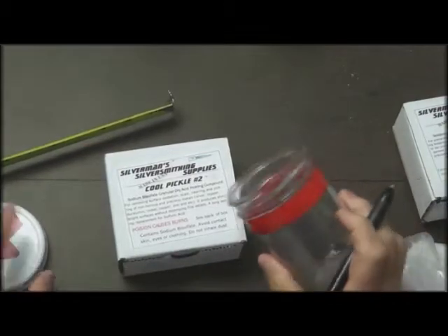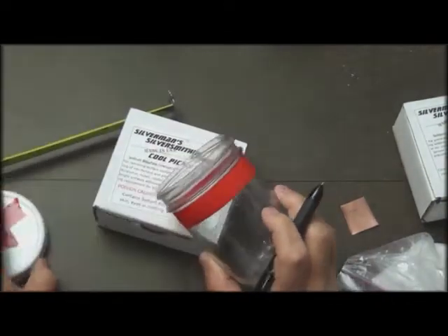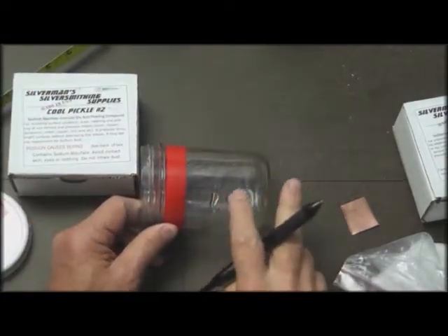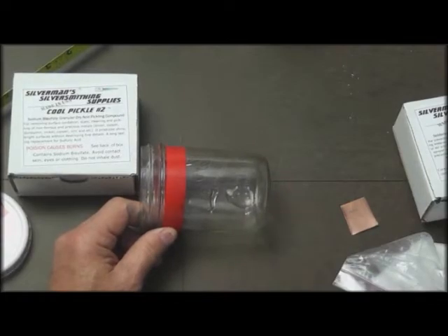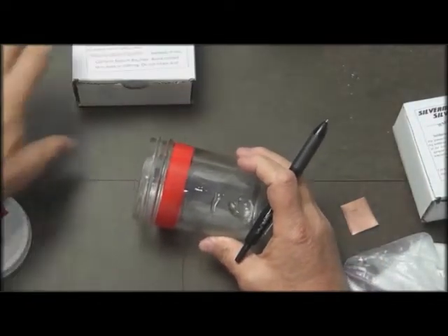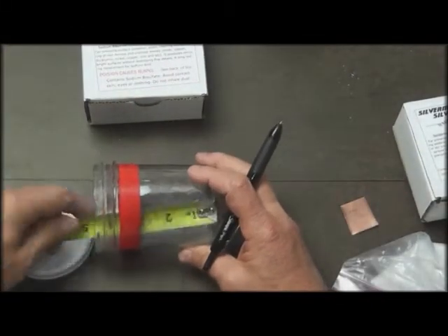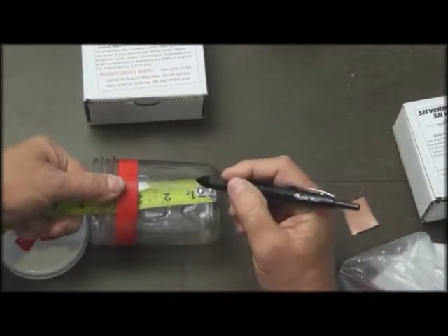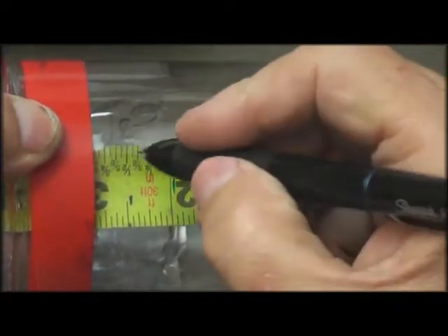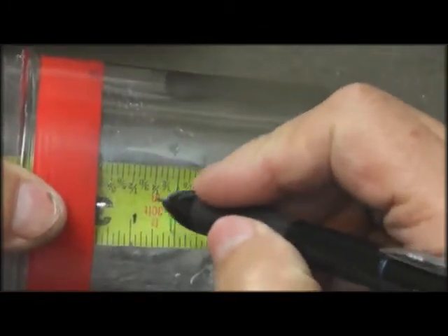We're going to make up some pickle. First thing we do is prepare our jar — we put a piece of red tape on it so we know it. In one of my past tries I marked it down at the bottom and then couldn't see what was inside, so save yourself that problem. The jar is marked at two inches and two and a half inches, a couple places around the jar.